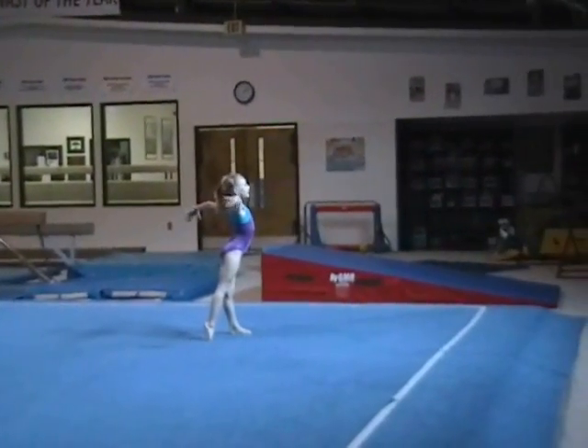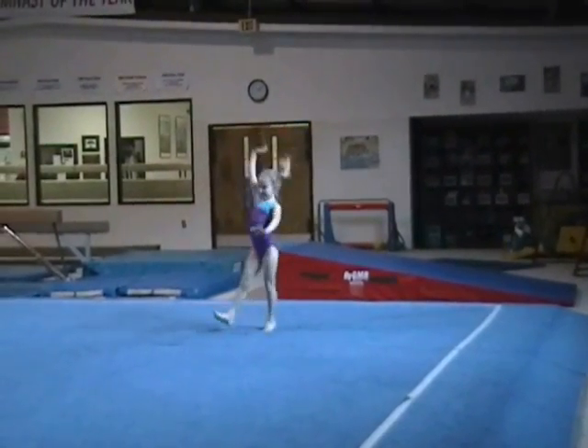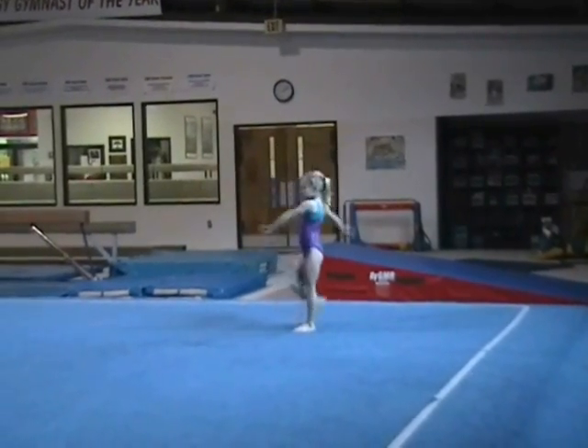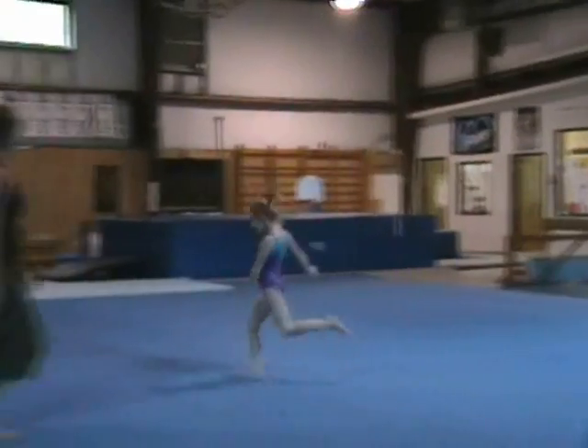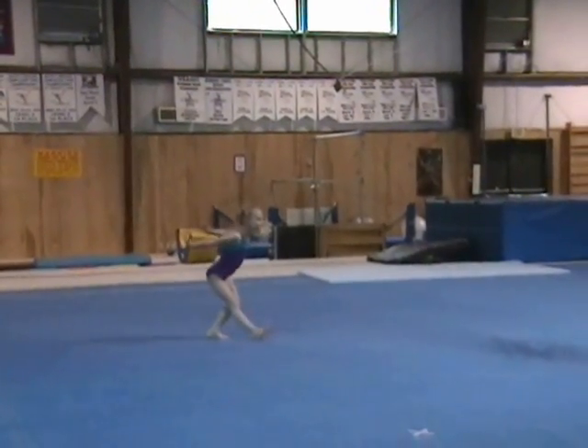Leg. Fast. And leg. Leg. And take your tips. Step back.